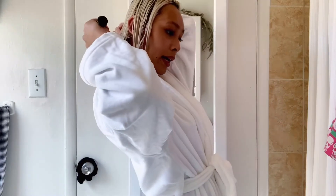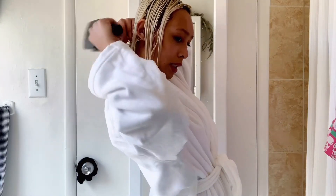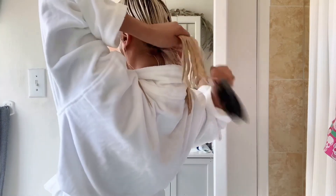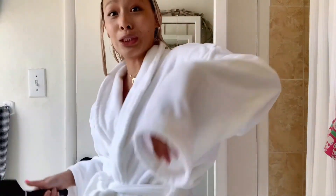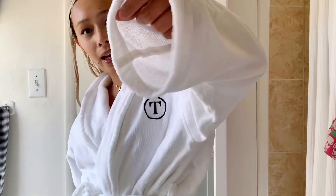Pretty much done. What I did is I shampooed and conditioned after I washed out the product. I hope you enjoyed my quick little video — I feel like I'm soaking! Look at how wet that is!